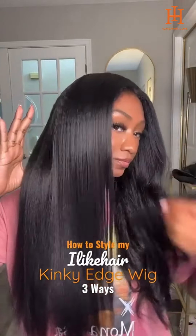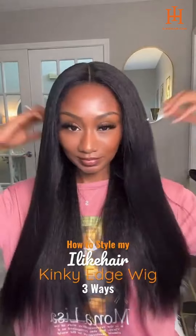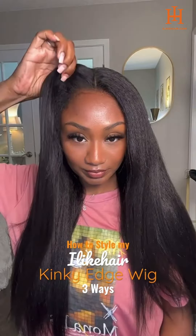Hey guys, watch me style my I Like Hair Super Realistic Kinky Edges wig in three styles. The first will be the super easy flip over style. I just added a little bit of curls to the hair. All I had to do was run my fingers through it.